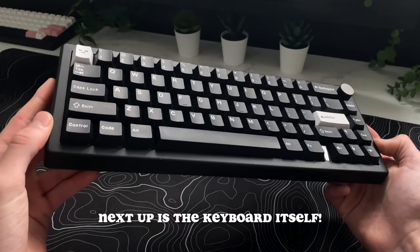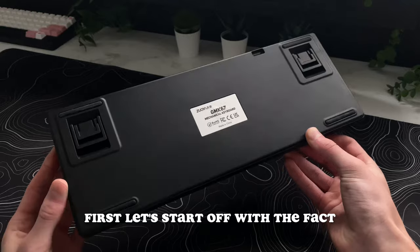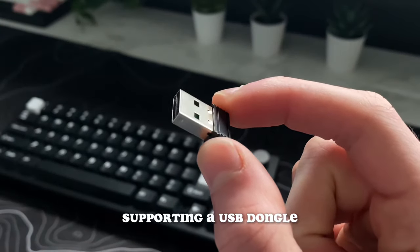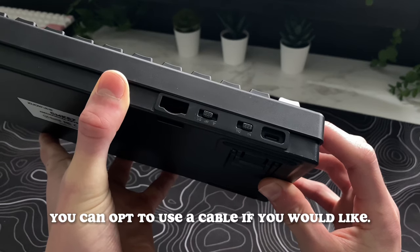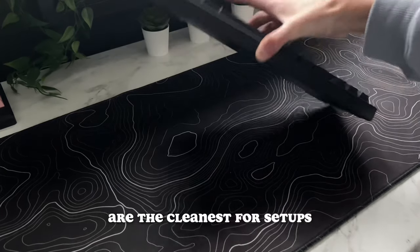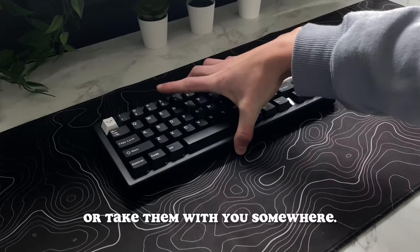Next up is the keyboard itself — this is the main focus of the video. First, let's start off with the fact that this is a wireless board, supporting a USB dongle, Bluetooth, and of course you can opt to use a cable if you would like. I think that wireless boards are the cleanest for setups, and they are more convenient in general if you need to move them around your desk or take them with you somewhere.